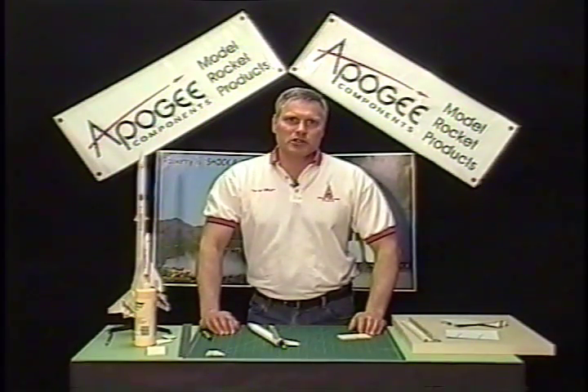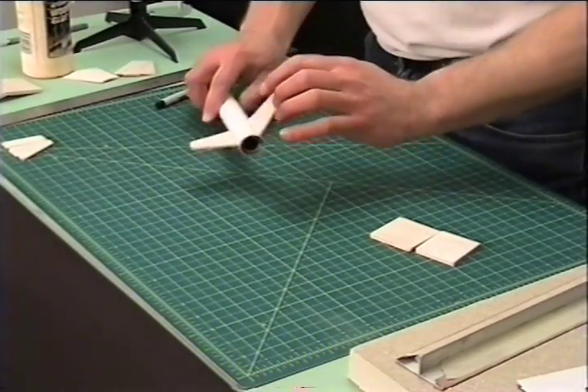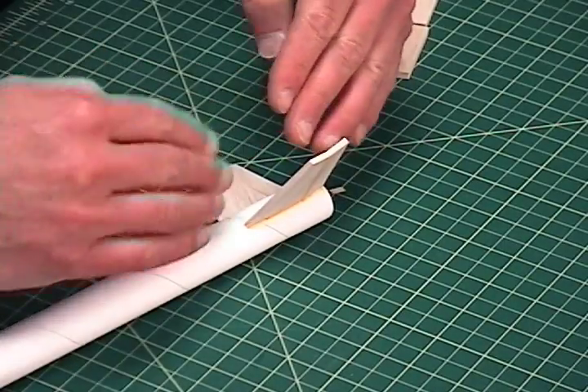Hi, I'm Tim Van Milligan from Apogee Components. In this edition of the Apogee Rocketry Workshop, I'm going to show you how to create a nice joint in a fin when we have two pieces of wood that come together.